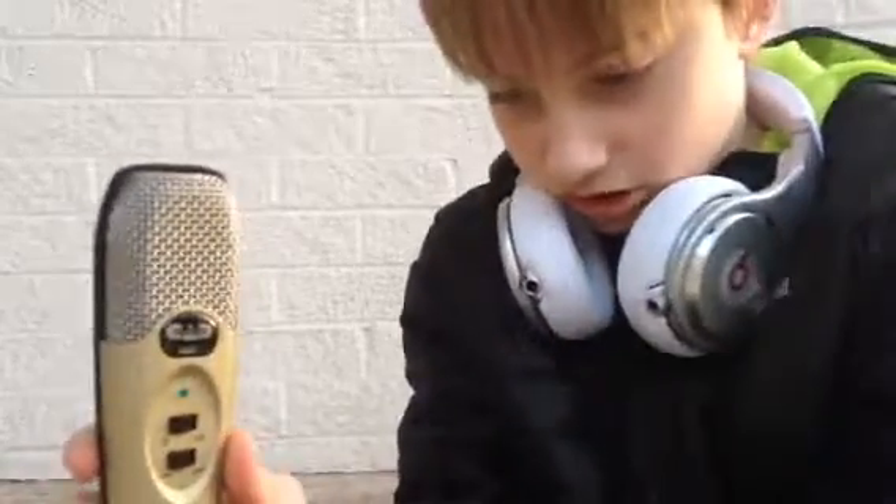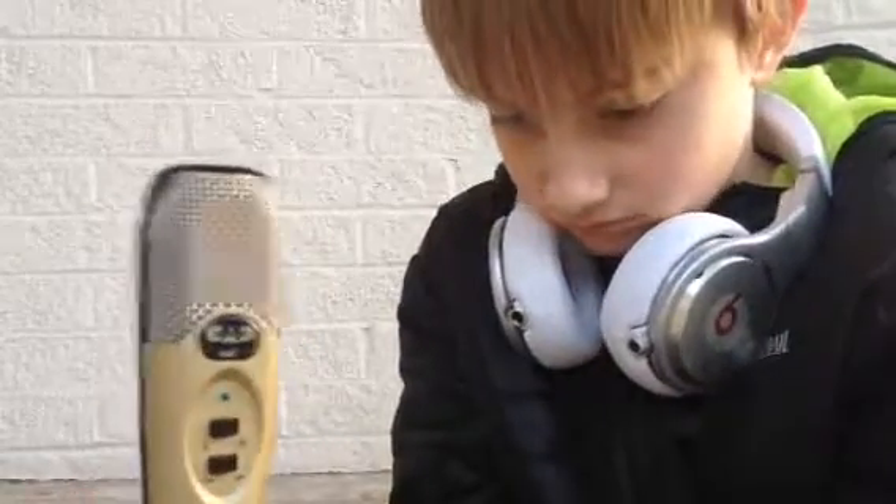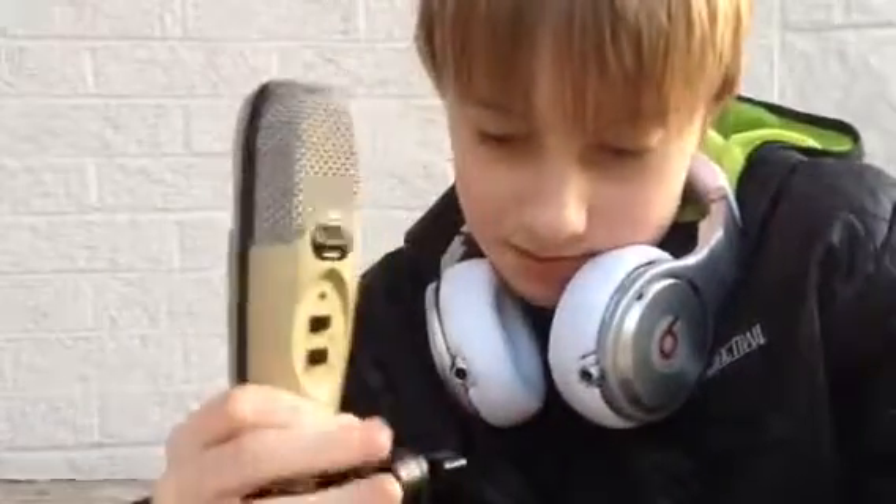You can adjust the stand height — you twist it and you can make it very tall, which is good if you're a really tall person sitting in a chair. I usually keep it on the smaller setting since I'm pretty short.